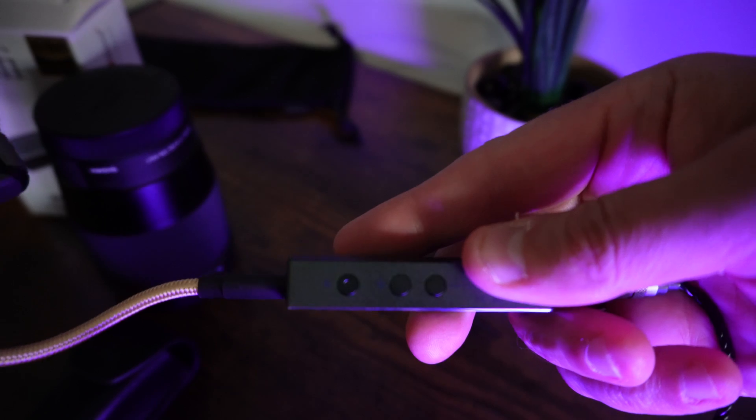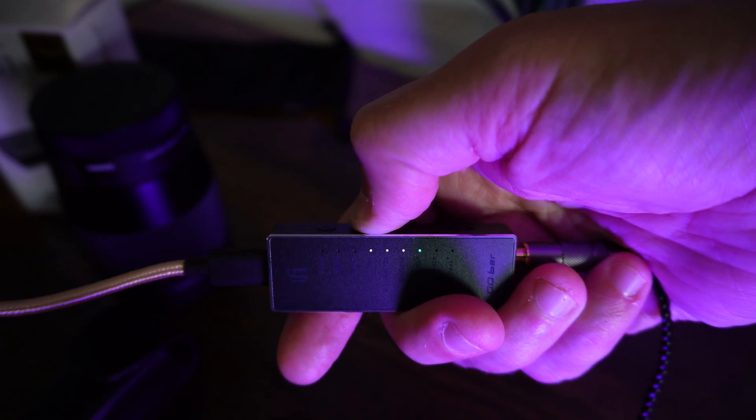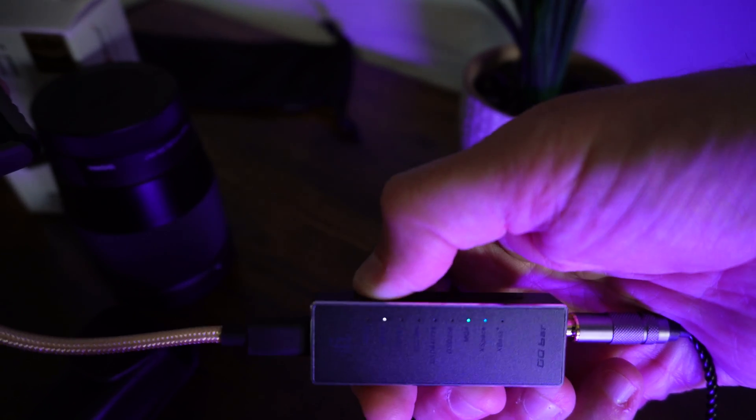The Go Bar has quite a bit going for it under the hood. It is a full MQA decoder and audio formats range from 44 Hz all the way up to 384 kHz. The DAC is a bit-perfect DSD and DXD by Cirrus Logic. On the device itself you'll notice a few buttons — up/down volume buttons and the xBass buttons, which show up on most iFi devices as a quick way to EQ some bass or add stage enhancement.